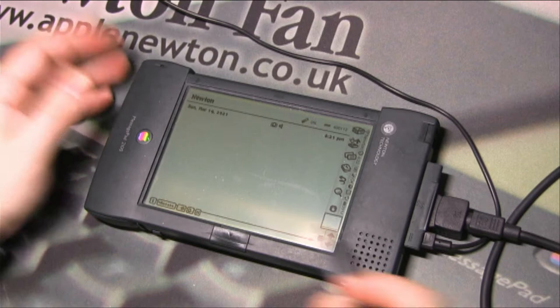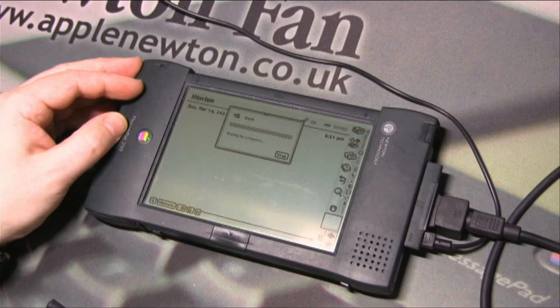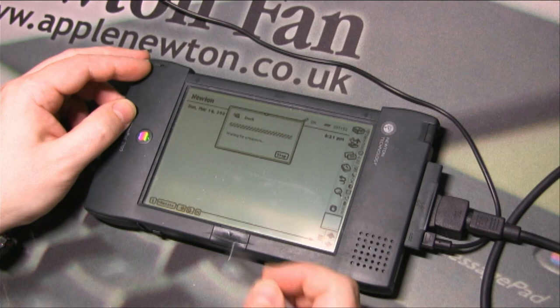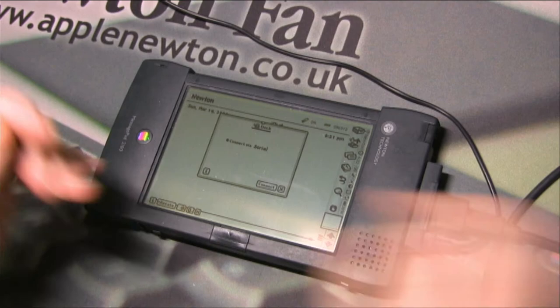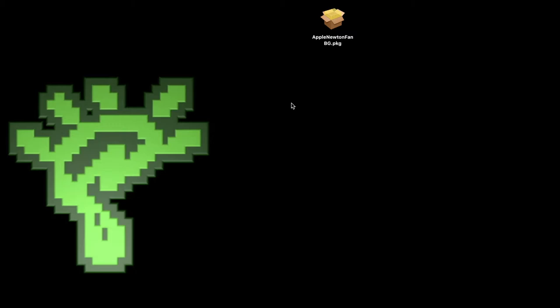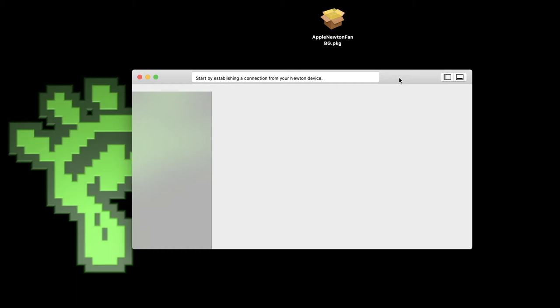To initialize the connection on the Newton, bring up the standard Dock, select serial connection, and click Connect. Sometimes it doesn't connect on the first try — that's not the fault of the Newton or the Bluetooth module, but a problem with the Newton Connection application. If that happens, just close the window and restart the application to get a fresh window without any old data.